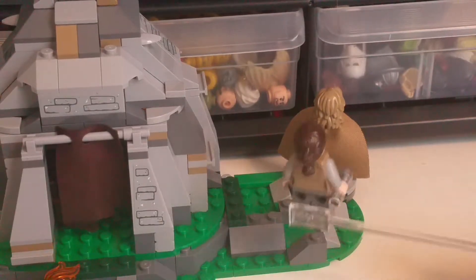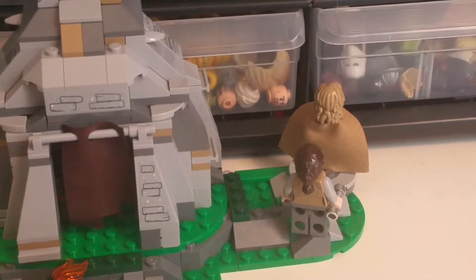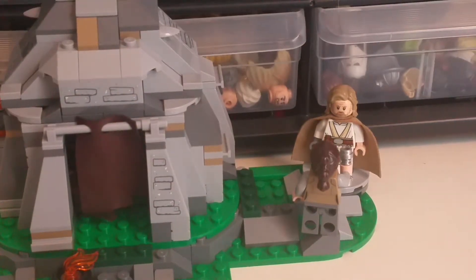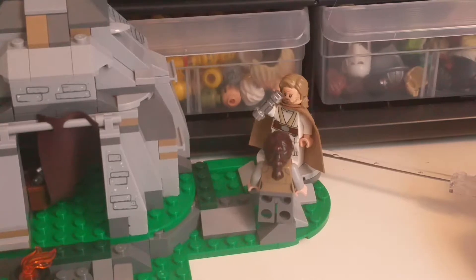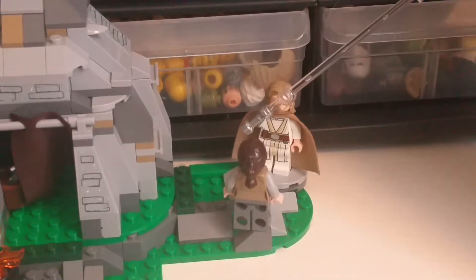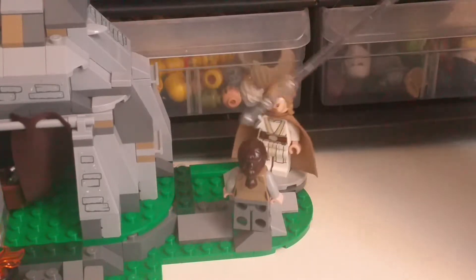Jeez, it's taken me so long to get up here. Hey, old guy! Yes? Here's your laser sword thingy. Oh, cool. Except, I don't need it. Yeet!